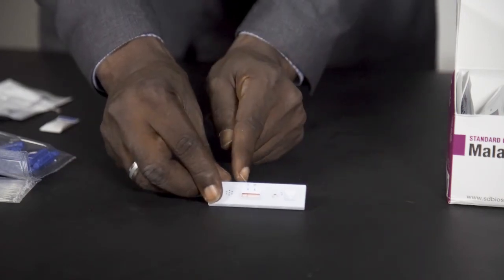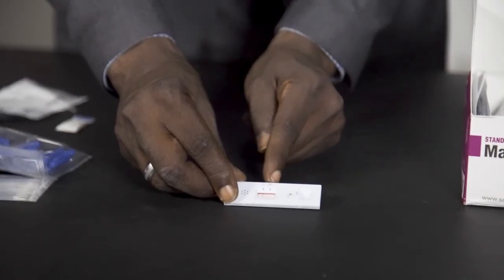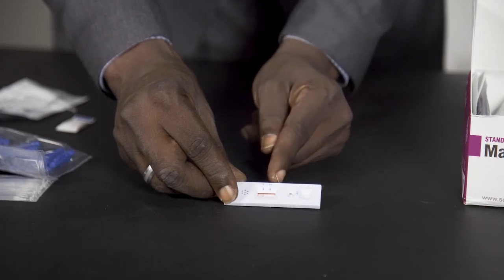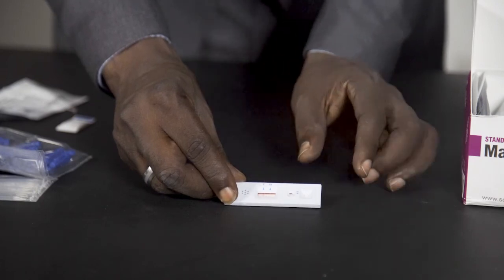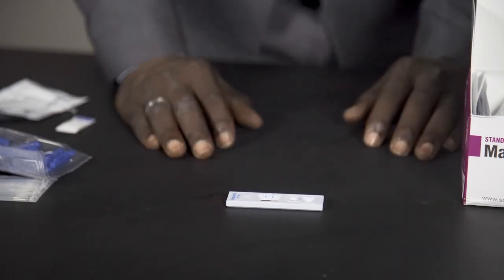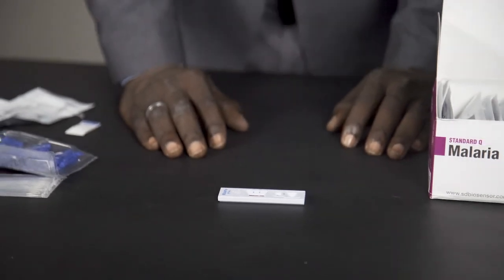You can see that there is a line on the control which is the C, and there is no line on PF, meaning that this result is negative. But if there is a line on PF and there is a line on C, it means that the result is positive. This is how to interpret the kit, and this is how to use the SD Biosensor Malaria PF and PAN.